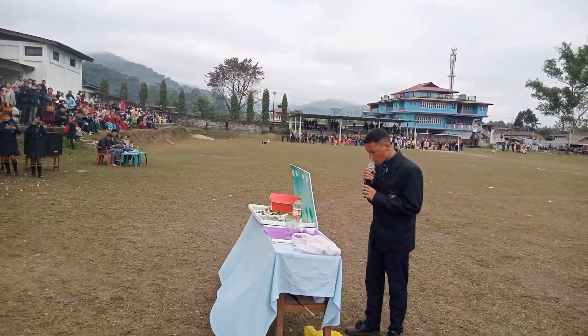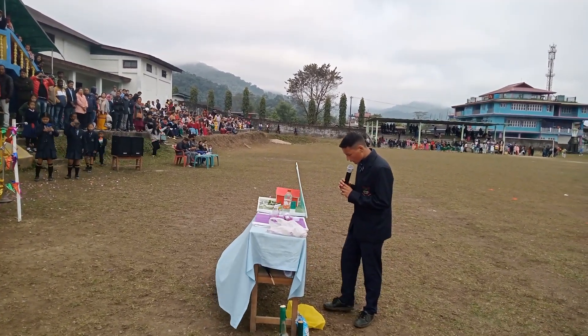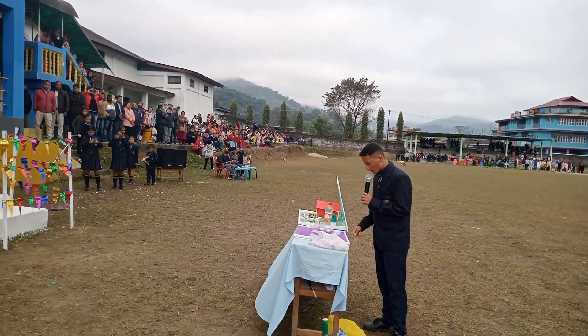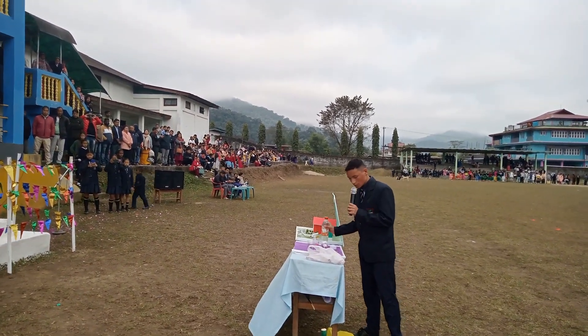This is my project on how to produce more voltage of electricity using salt water. I have taken two disposable glasses with normal water and salt water.